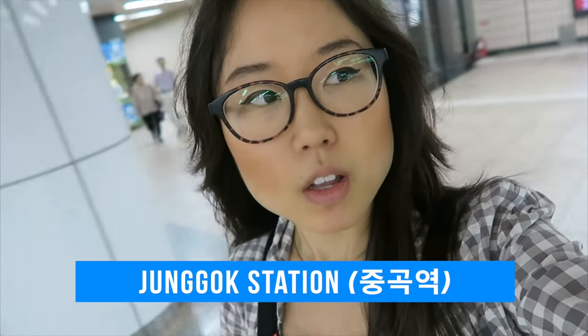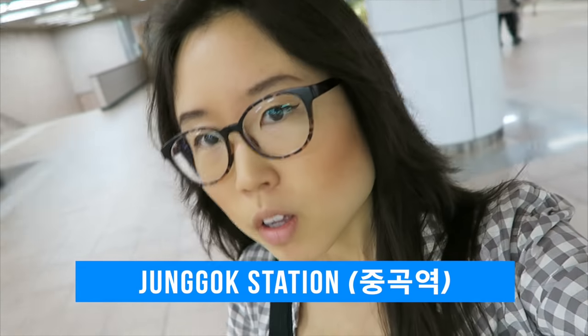This place is quite far from the center of Seoul. I need to find an exit too.